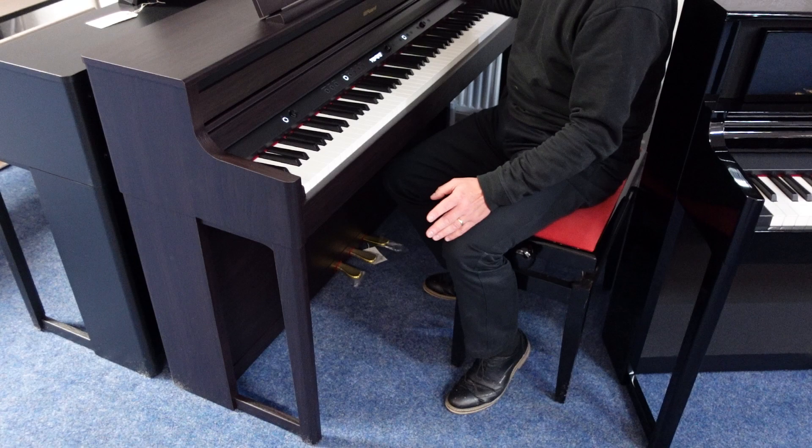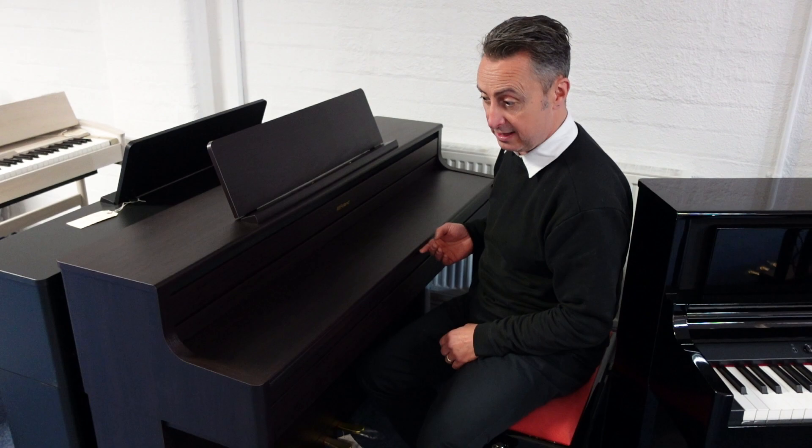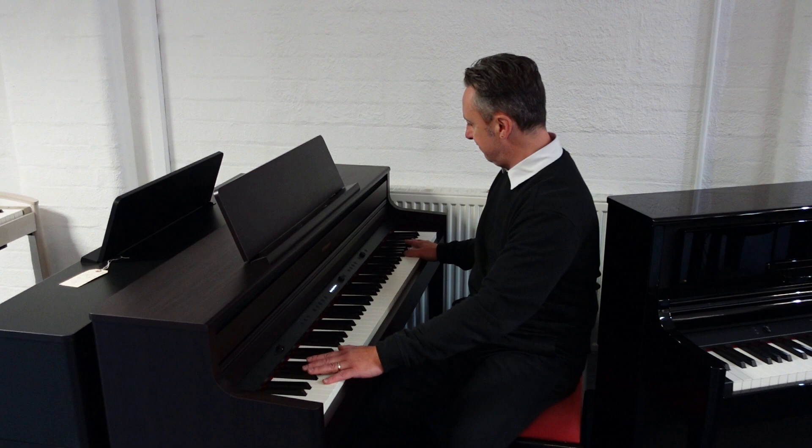It's a beautiful looking piano with legs, and the attention to detail that Roland have put into this is great. You even have little holders here to put your music. If you pull the lid down it will turn the piano off automatically after a couple of seconds, and if you put the lid back up it will switch it back on for you. It's got three pedals that react just like a grand piano. This finish is rosewood, but it's available in other finishes as well.